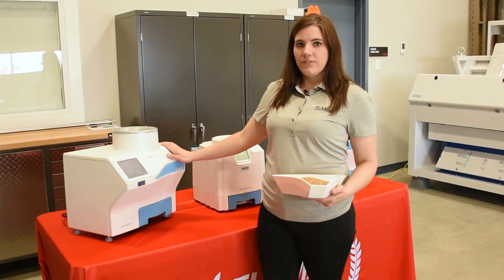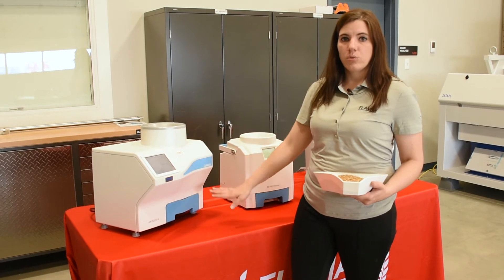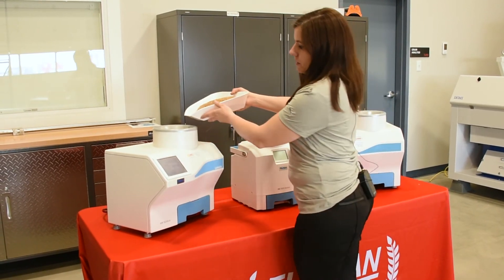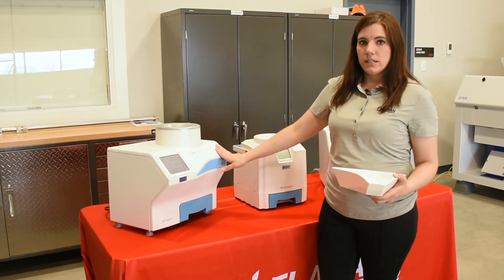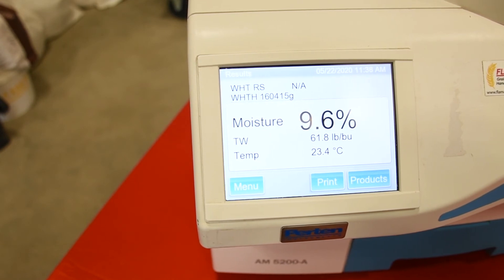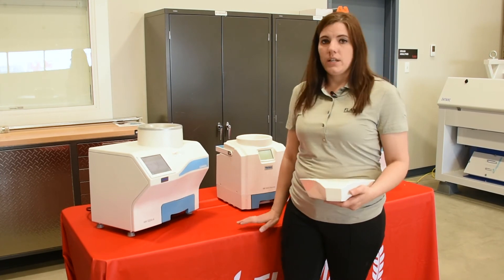The 5200A is very similar to the 5200 farm — it has the same construction. A few extra features on this one: you can have a flow-through on it and you can hook up an external printer to it. You select the grain you're going to test and pour the sample in the top. This one will automatically detect and do the sample, and it also displays moisture, bushel weight, and temperature. Both 5200 units can have calibration changes or updates done by a USB stick, and they're quite easy to do.